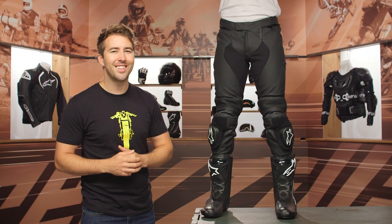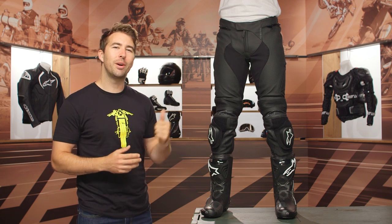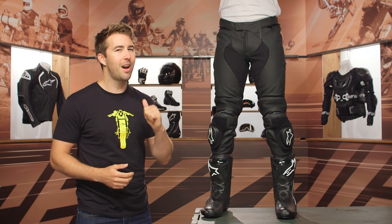Thanks for hanging out with Evan and me and taking a closer look at the Alpinestars Missile V2 pants. I'm Brandon — keep it pinned.